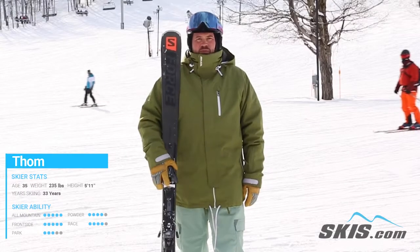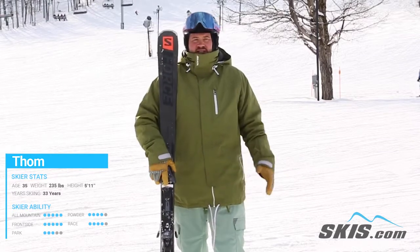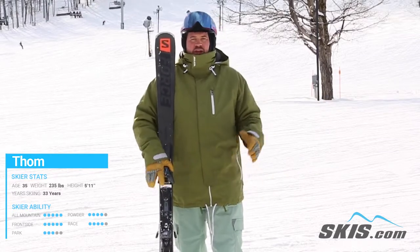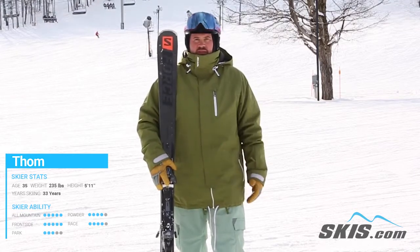Hi, I'm Thom. I just got done skiing the Salomon Force 80 Ti and this is an absolute blast of a ski. It's definitely aimed at your athletic intermediate up through your strong advanced skier who wants something that's going to be on trail performance oriented.